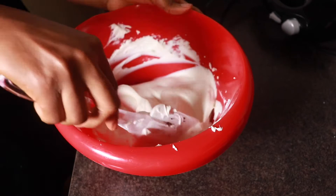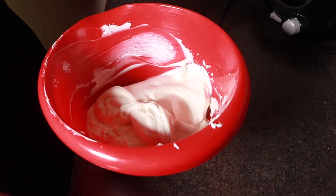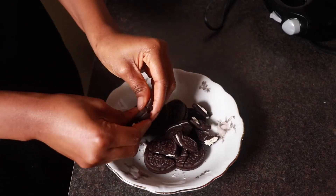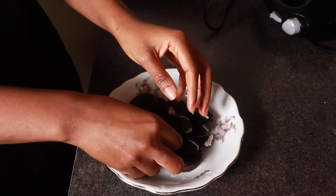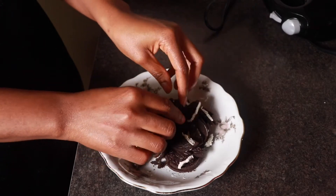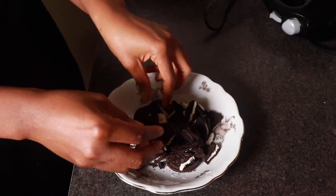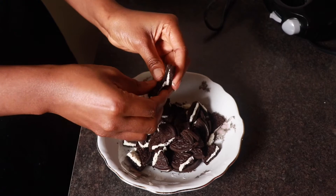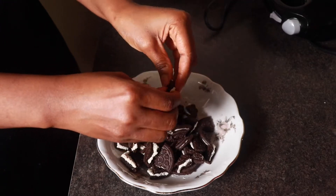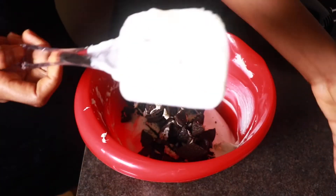Now I'm just going to break in some Oreo cookies into this because that's how I like it — I'll fold the chunks into the cream cheese. You can break them how you like; you could make fine crumbs and fold them in, or leave chewing bits of cookie in the cheesecake. That's why I'm not grinding them fine. I'll just pour them in and fold it.